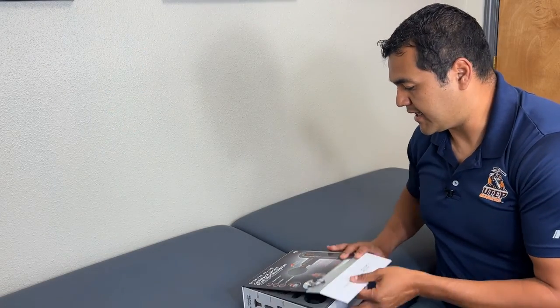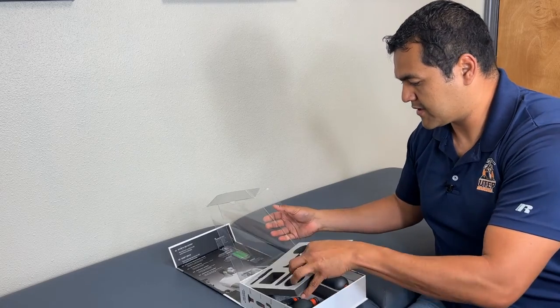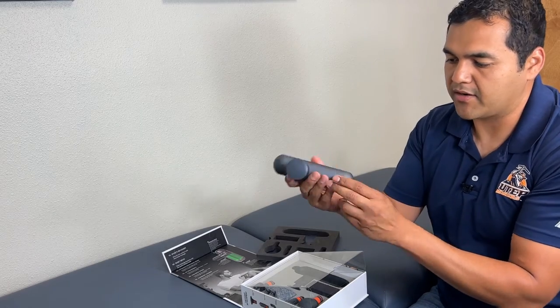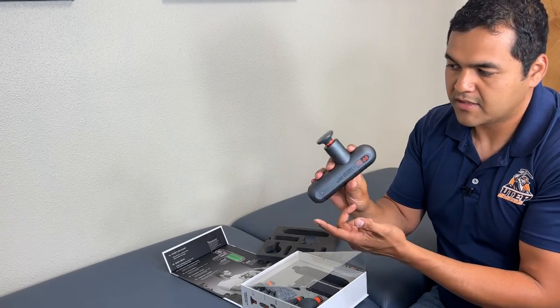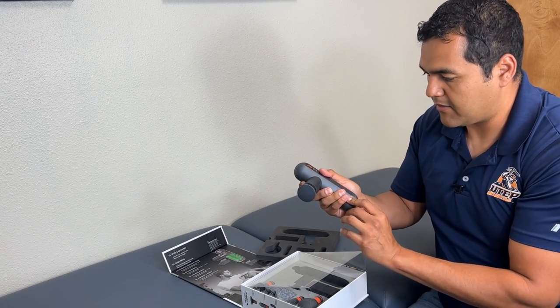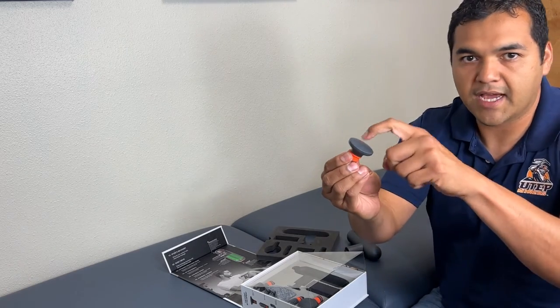Let me show you what's in the box — it has a really super nice presentation. You open it like so, and the percussion massage gun is right here. It comes already charged with a bit of a charge, so you can get going on that. It comes with this first attachment already attached: it's a flat head, hard attachment.